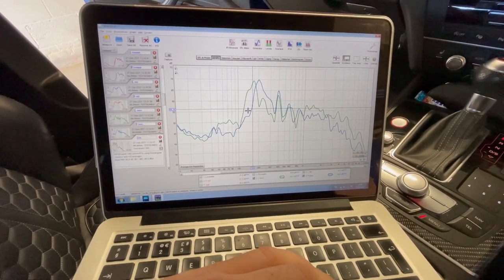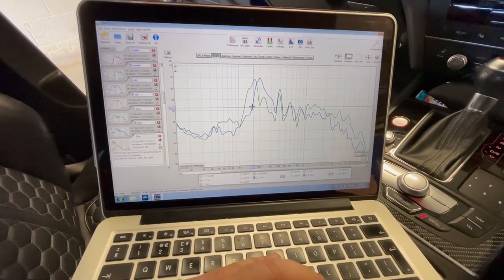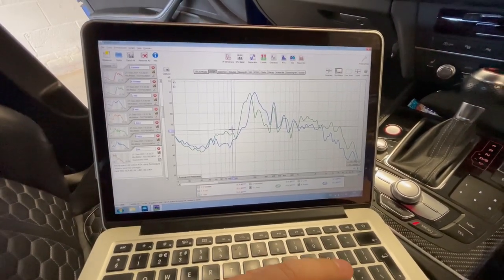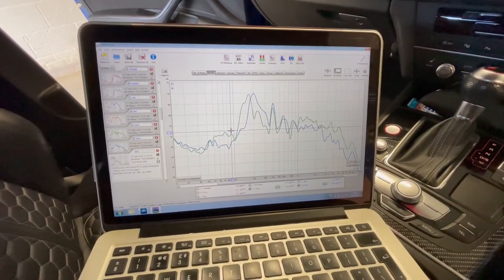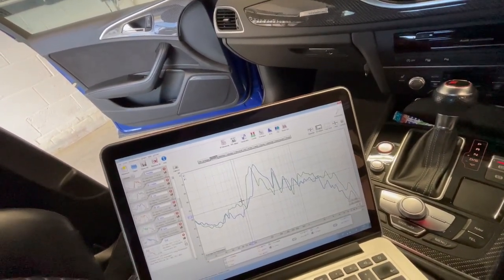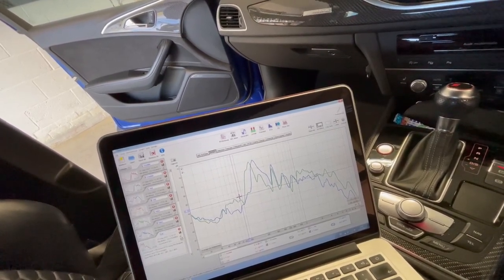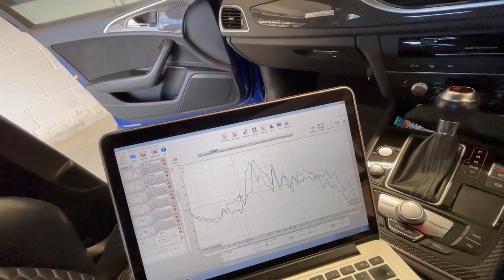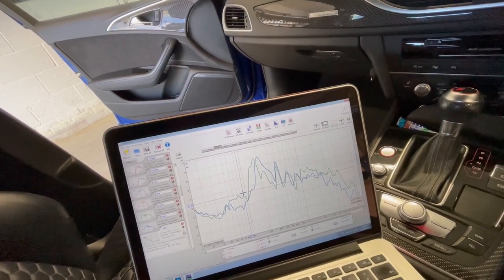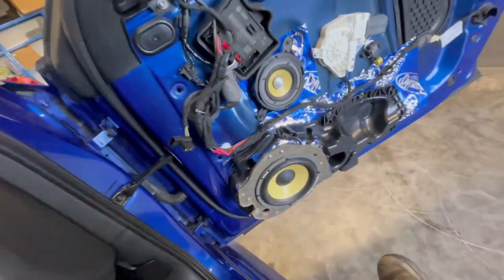Even if the Focal needs a lot of air space and it's in a ported enclosure - which isn't necessarily suitable for the driver - it should surely play below 160Hz. We had several mid-bass drivers here, so we decided to pull another set, drop them in the enclosures, and see what they'd play like. We had an A7 here a few months ago where the mid-bass was punchy in a ported box. So we took the door card off - and that's where the nightmare begins.